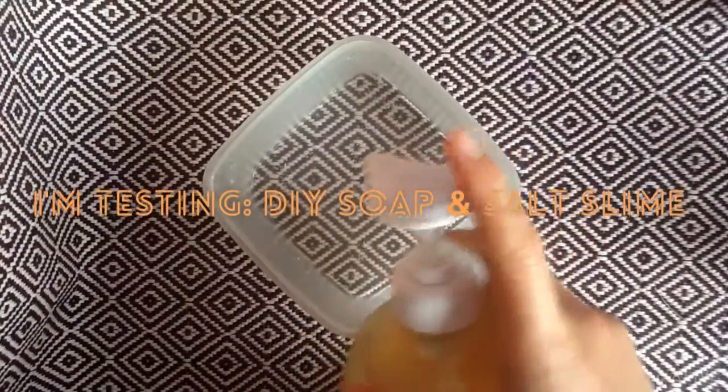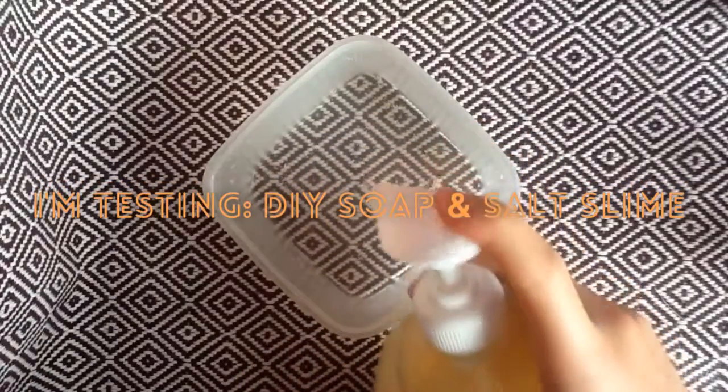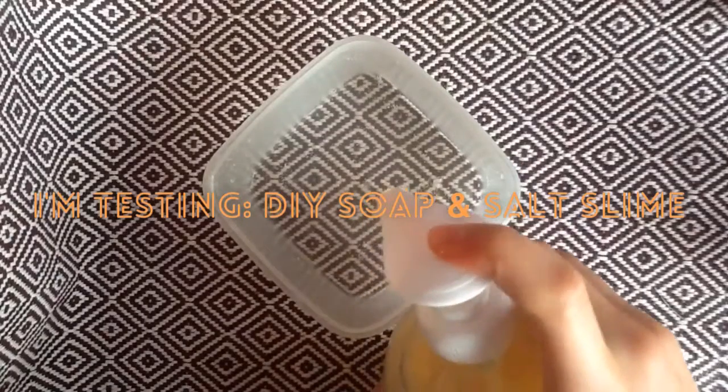In this video I'm going to try to make slime out of soap and salt. Does it work? Let's see!